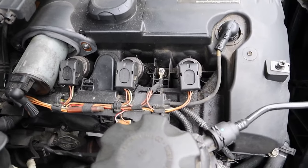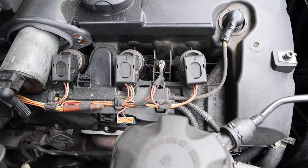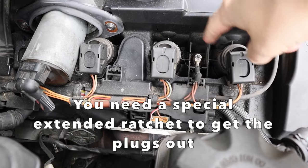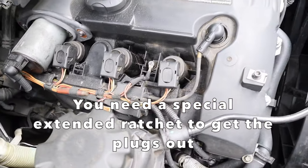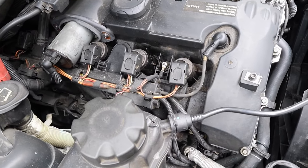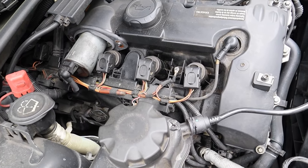The next thing is kind of obvious — it could also be your spark plugs. They're pretty easy to change or check. You use your coil packs — take those out — and the spark plugs are right underneath. If you have old spark plugs and haven't replaced them in a while, that could cause a rough idle, so go ahead and replace your spark plugs.